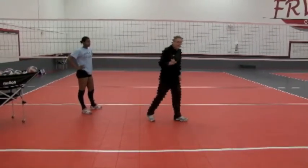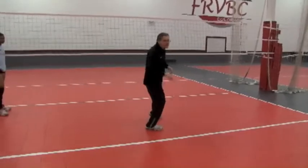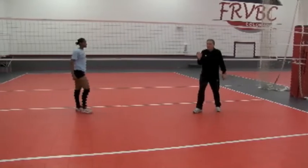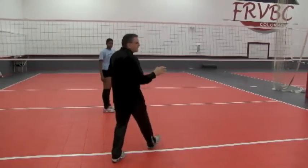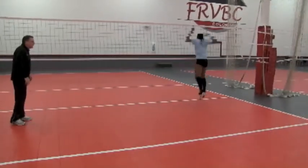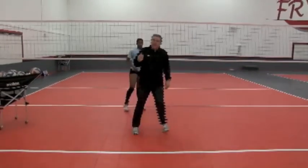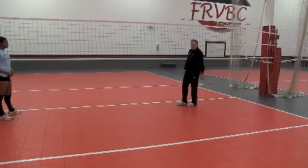Here's the mistake your middles will make. They'll come here, do a good job getting off the net, but then all their weight rocks back — and now they're going to have trouble making any sort of quick transition move. As coaches, make sure when they get to this position their weight is forward. There should be no rocking step back before going forward again. Everything is forward. Taylor demonstrates: one, two, her weight stays forward and it's back to the net. Don't allow your players to rock back with all their body weight on their back foot.